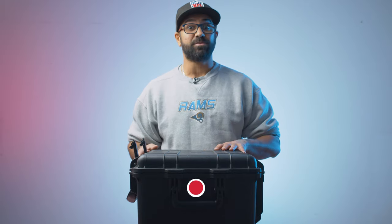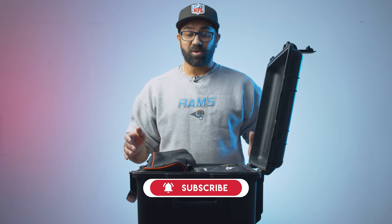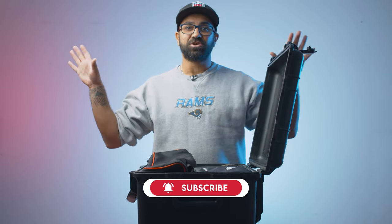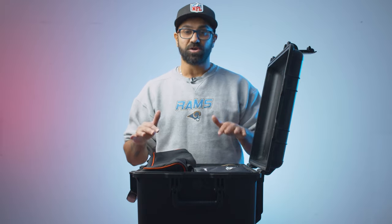Let's open up the first flight case. This is what I keep all of my lights and a few extra bits in. So let me talk you through how I pack this. Opening it up, obviously a lot of the kit is in use at the moment, but I've put all the bags here so that you can get an idea of what goes where.